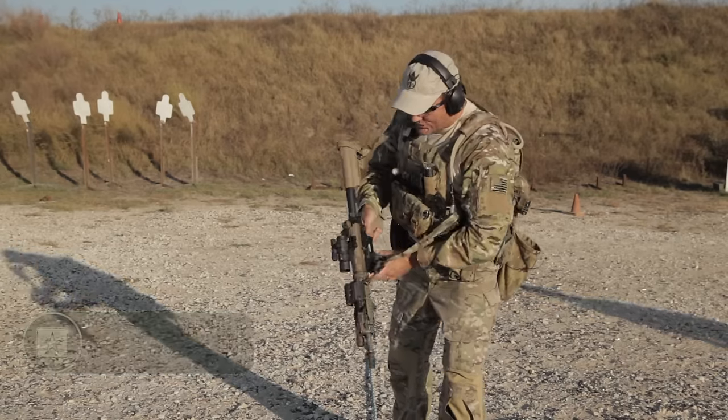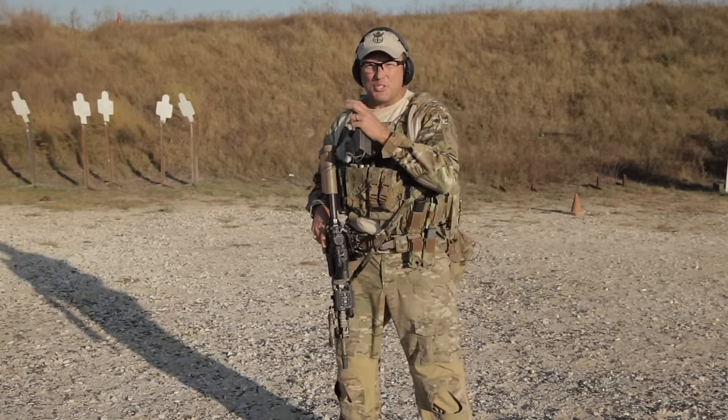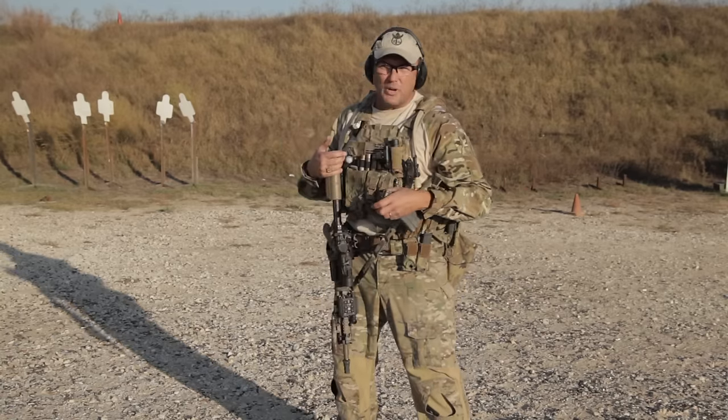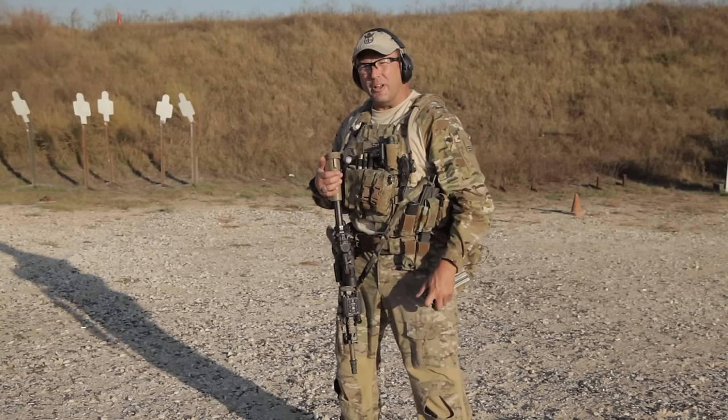we are out here trying out the new Skeletargets. What are they? Well, they are a new type of scoring targets. This is actually the second iteration we just did — two iterations for each one of these tests. Let's head down range and I'll show you through it.